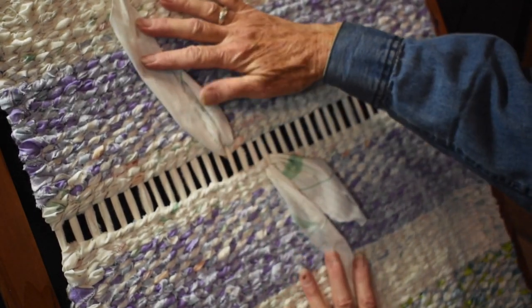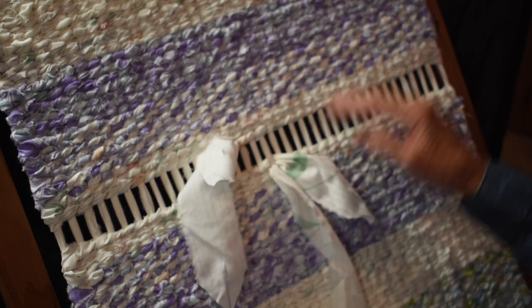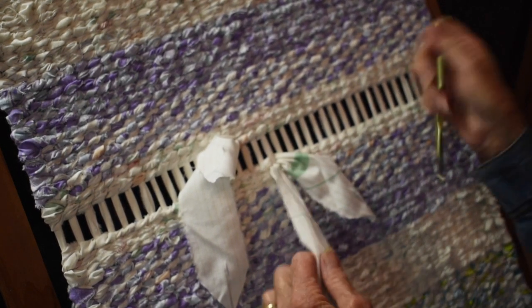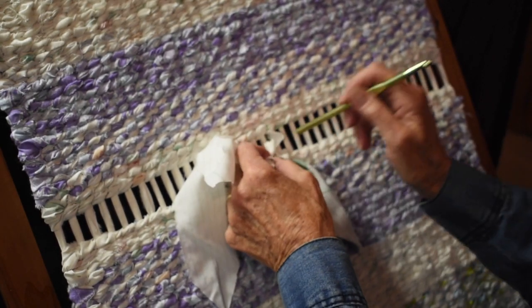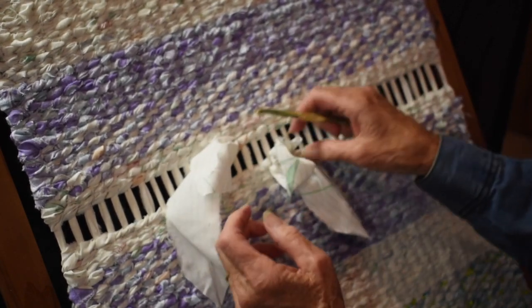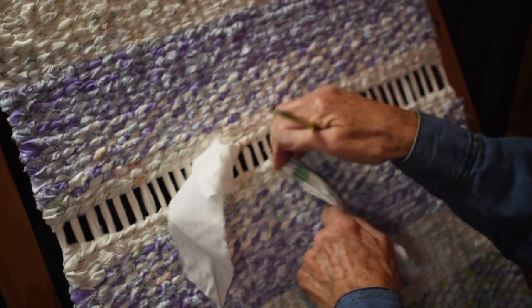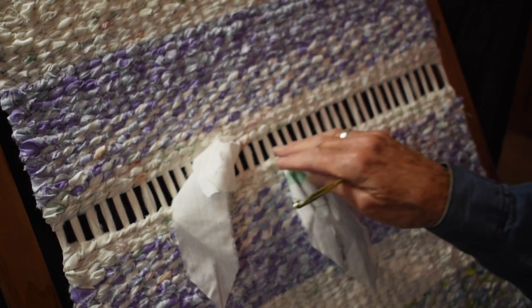I have about six more rows to finish. One thing that's helpful when you get towards the end is to have a hook. A crochet hook works well so that you can push your weft through, or you can reach behind and pull it through with the hook. Keep in mind you might need a hook of some kind when you get to the very tight last row or two. I'm going to continue weaving for a little bit and then I'll catch you when I am about to finish.